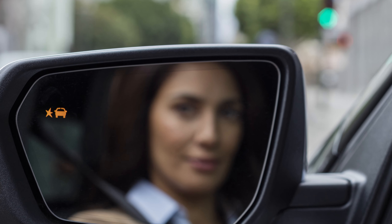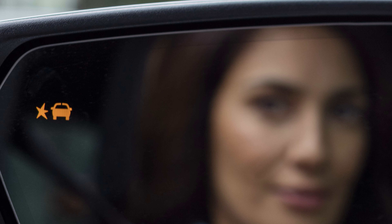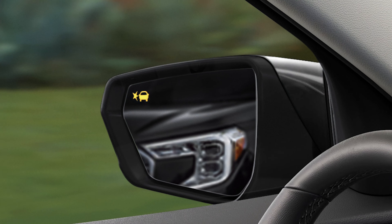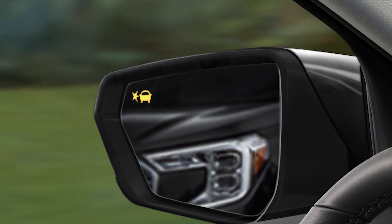Lane change alert with side blind zone alert — so it's two things together. The side blind zone alert is the little light on your mirrors, one on the driver's mirror, one on the passenger's mirror. It's a little amber-colored light with a star next to it. That part of the system is there to let you know if there is a vehicle in your blind spot on either side of your car, indicated by the little amber light with the car and star on the mirror being illuminated.